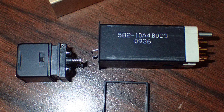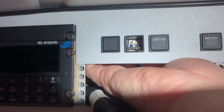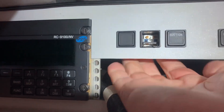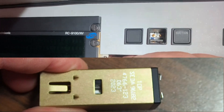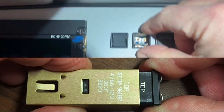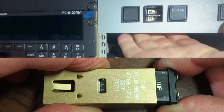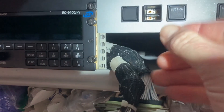What you need to do is get to that big gold rectangle piece on the back side, grab it, and move it backwards. Then you need to move the whole assembly forward a little bit.